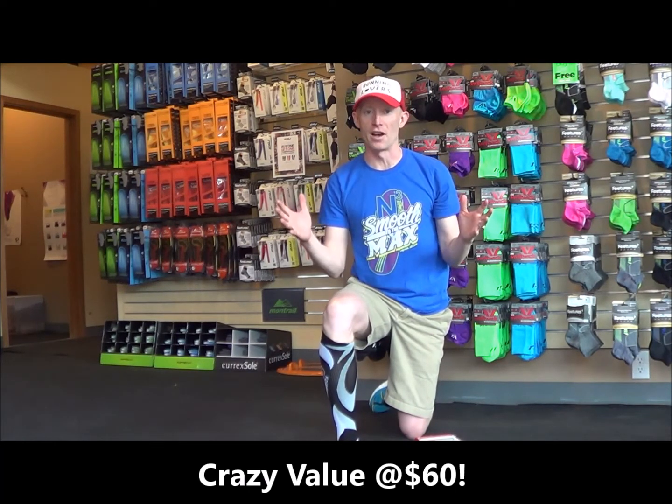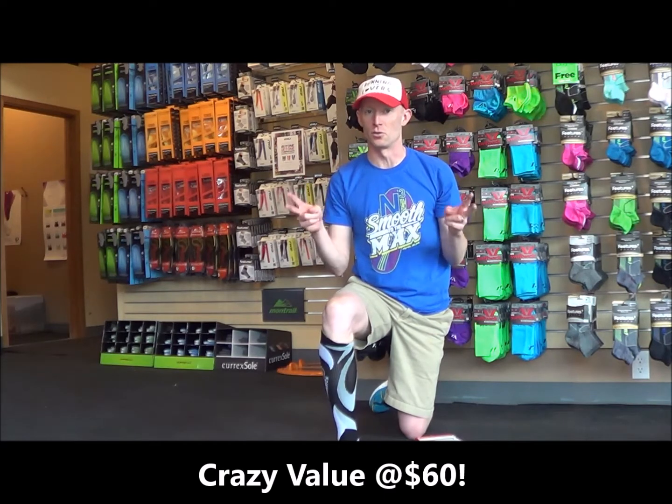So you get two socks — a performance sock and a recovery sock — which makes the second thing that I love about it: a great value, because for only 60 bucks you're getting those two socks.